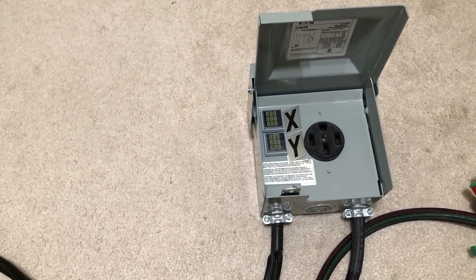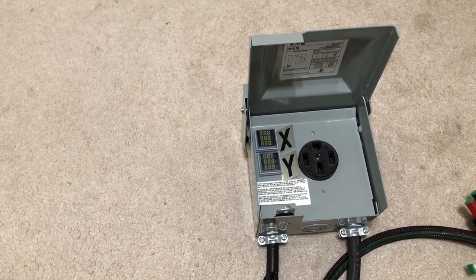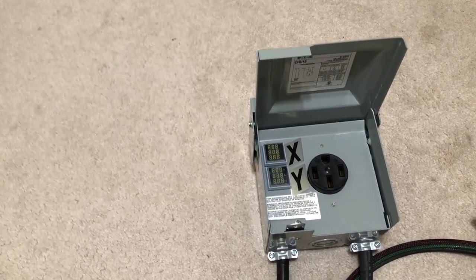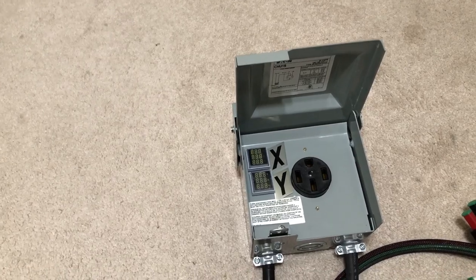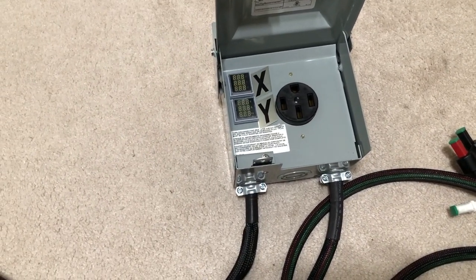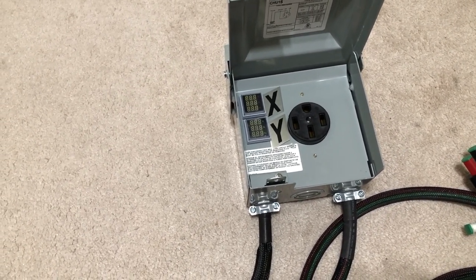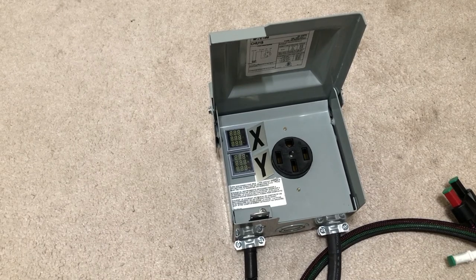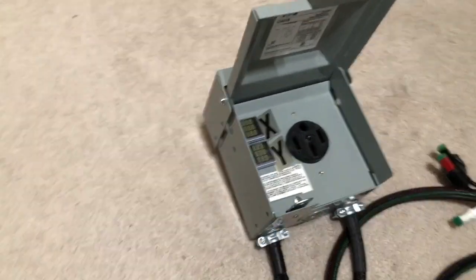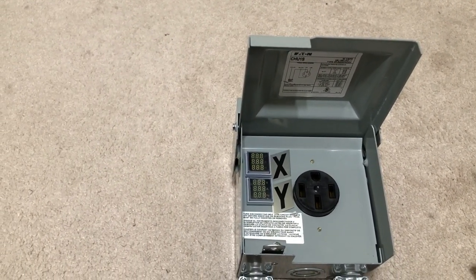Between those terminal blocks, the stiff wires, and the especially stiff six-gauge wire needed for the dryer plug, it was a crazy tight fit. I'm not showing you the inside of the box because I'm literally afraid I won't get it back together again. If I had to do it over, I'd suggest anyone watching this go with a larger box — one designed as an RV hookup that has breakers incorporated into it. That gives you a bus bar so you can clamp your wires cleanly and hook up directly to the breakers, making everything much easier without dealing with those expensive terminal blocks.